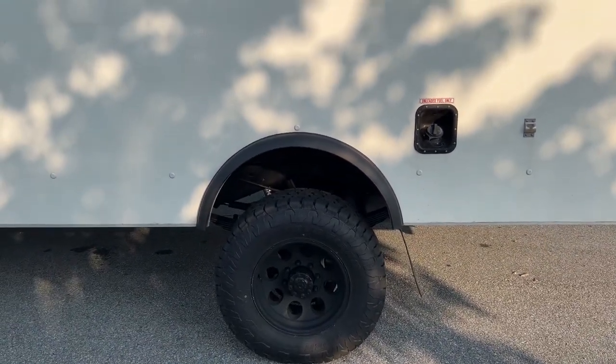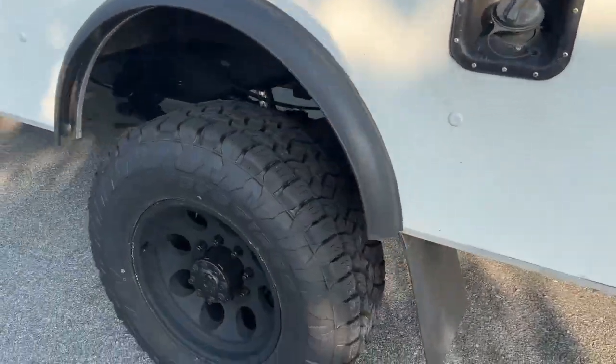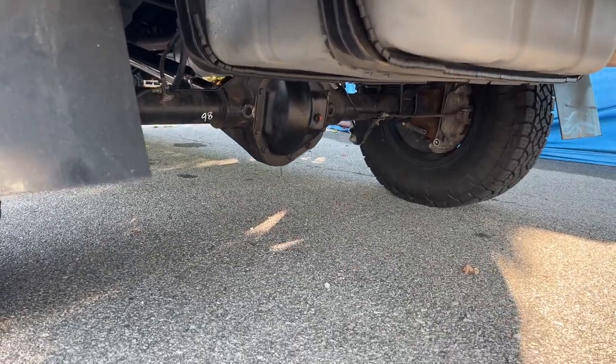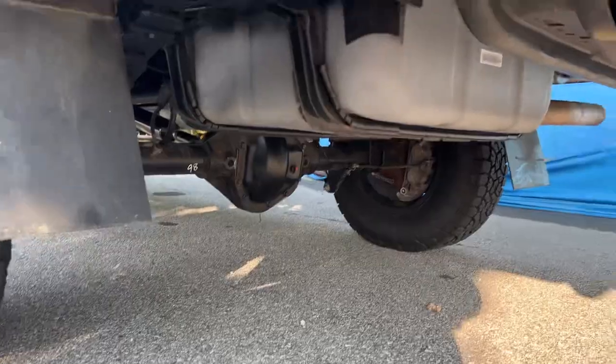We put the NP-1128F T-case behind that with 1350 CV driveshafts front and rear. It is a flange T-case — we use those as flange or slip yoke depending on the wheelbase. Stock rear axles, Dana 70, re-geared to 4.56. Single Fox 2.0 in the back.